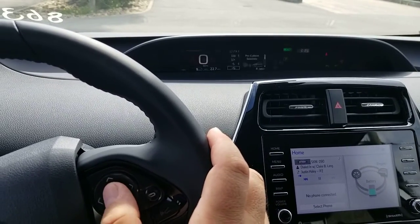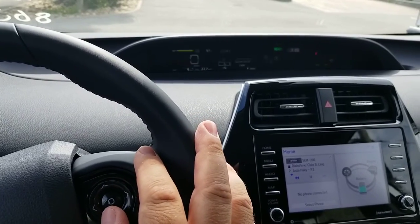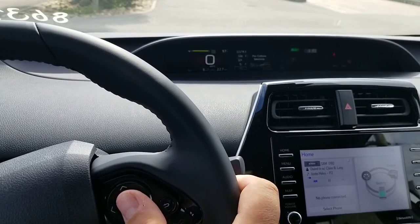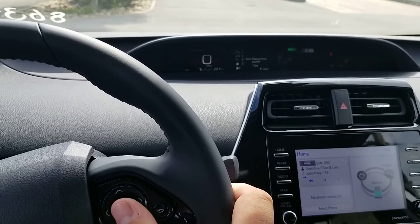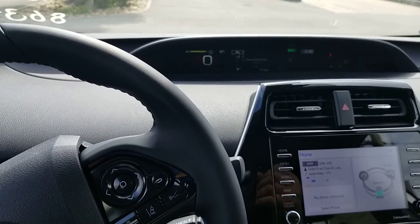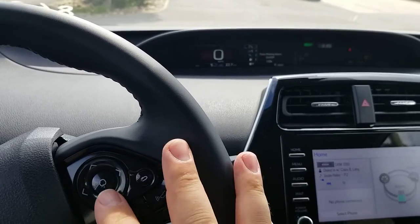This is your pre-collision system, which will actually stop you — or at least attempt to stop you — if a wreck is imminent. Then you get down here, that's your sensitivity again — how sensitive it might be. Then you're going to get back down over here, this is your parking assist. The parking assist are the things that beep. So you're getting close and it's going to start saying beep beep beep. If you turn that off, it won't do that.